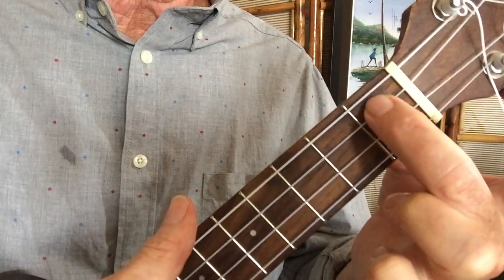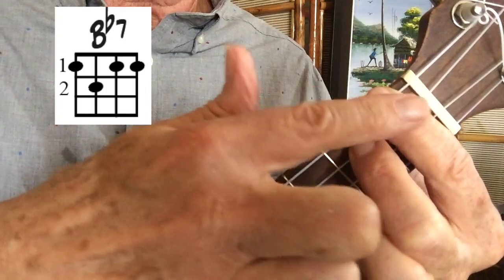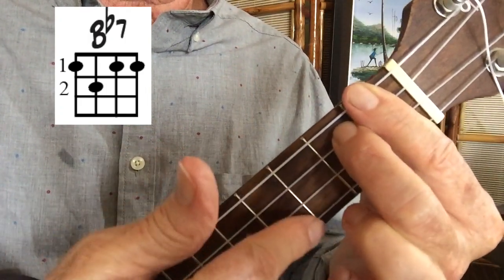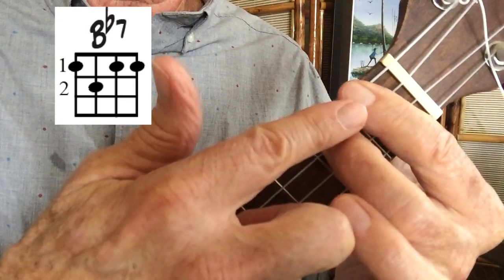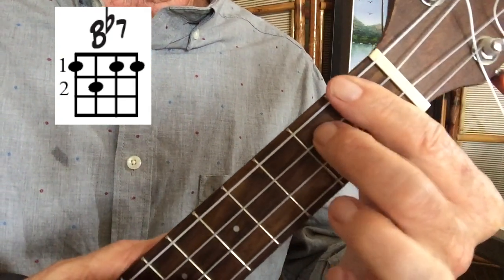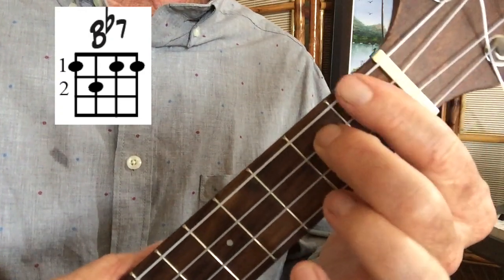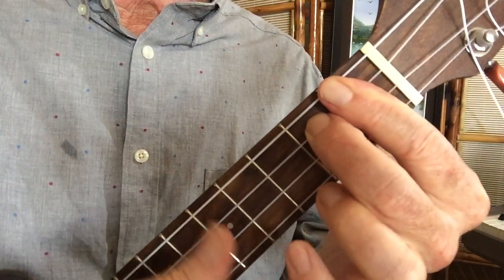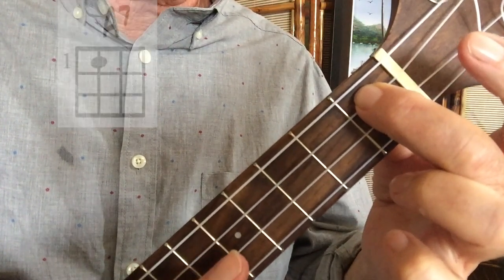Now the Bb7 is just like A7, but I lift it up and put a bar here. So now it becomes one, two, one, one. You could finger this another way if you want to. I just like putting the bar here, as long as you get these strings all down on the first fret. And then it collapses back down to the A7 for a dramatic finish to that bridge.